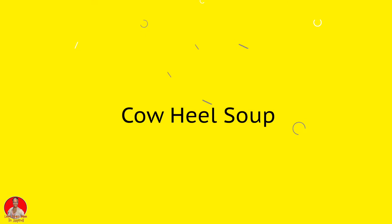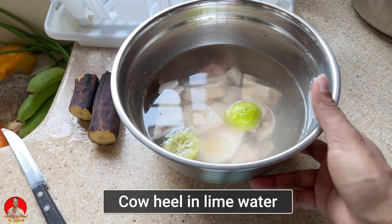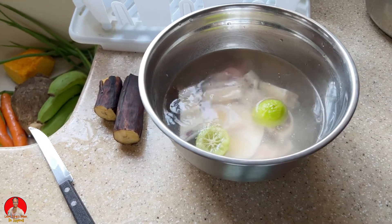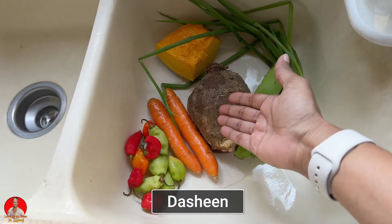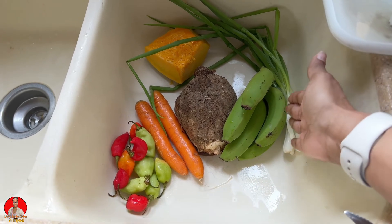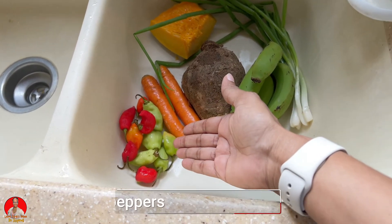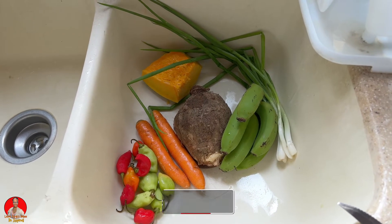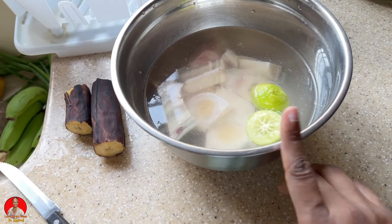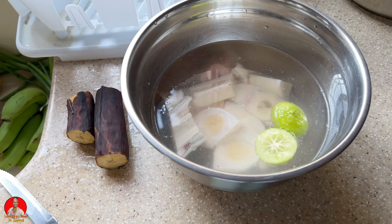All right, so what are we going to be doing today? Well, today we'll be making some cow heel soup. I have some cow heel soaking in some lime water. I'll be adding some plantain, dasheen, green bananas, spring onions, pumpkin, carrots, seasoning peppers, red onions, and garlic. I'm also going to season my beef feet with some ginger garlic paste and green seasoning.